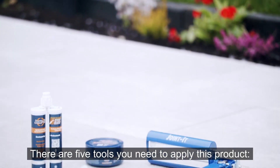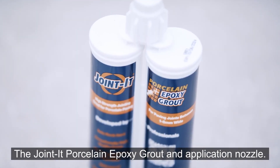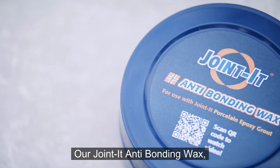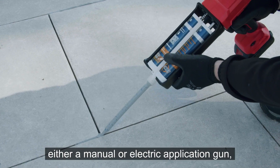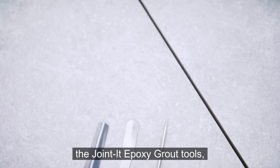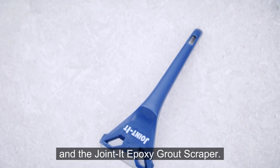There are five tools you need to apply this product: the Jointit porcelain epoxy grout and application nozzle, our Jointit anti-bonding wax, either a manual or electric application gun, the Jointit epoxy grout tools, and the Jointit epoxy grout scraper.